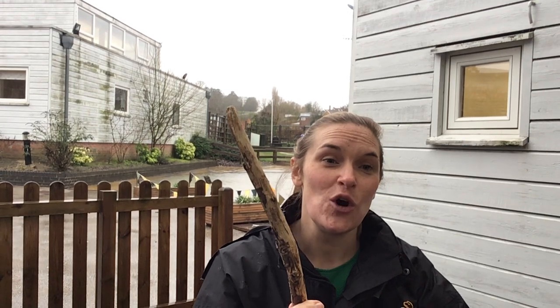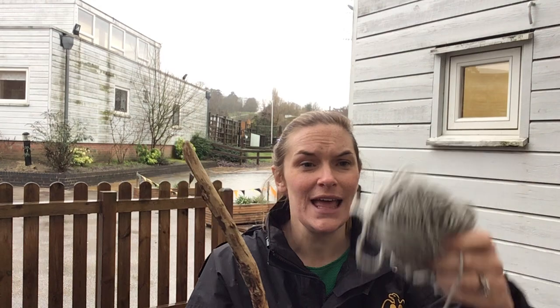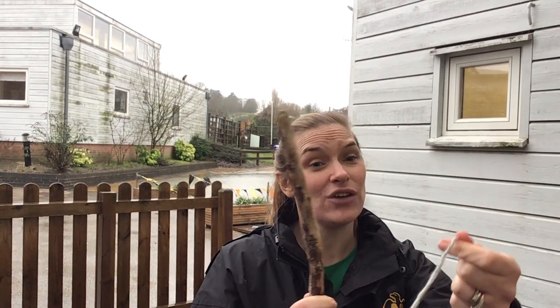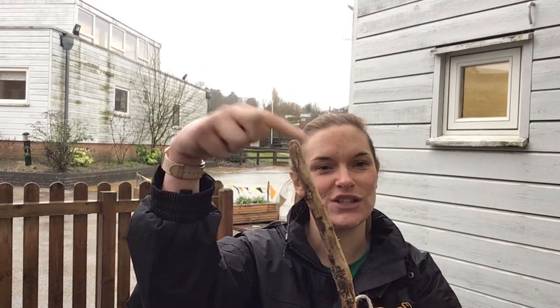You're going to be making your wand using wool. I've got a couple of different colours of wool here and we're going to be practising those skills — the things we do to keep our fingers nice and strong, which really helps with our handwriting. You're going to use your wool to decorate your magic wand, and the wool that wraps around it adds the magic to make it work.